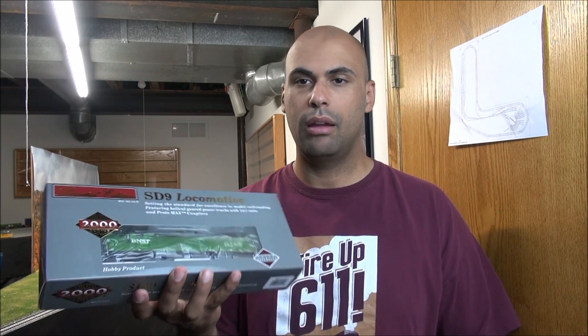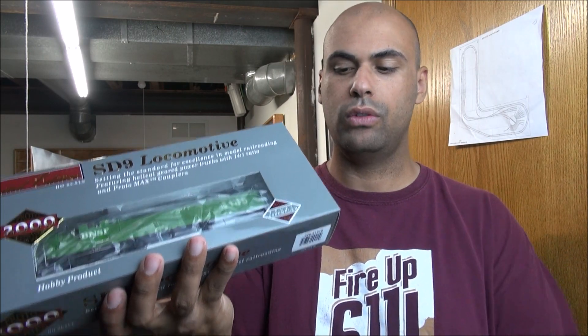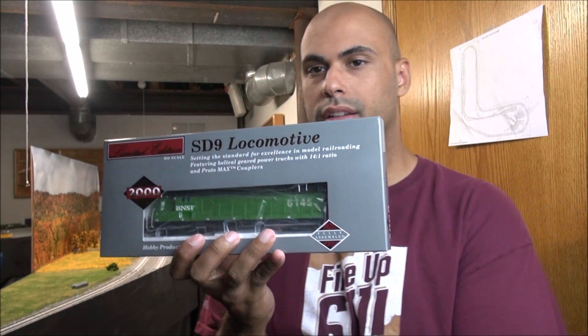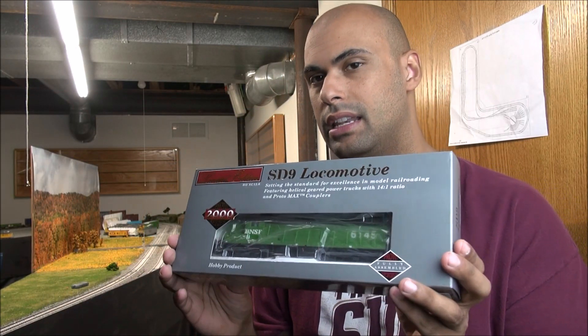Hey guys, welcome back. Today we're taking a look at the Proto 2000 SD9 locomotive. This is a Burlington Northern locomotive equipped with sound and DCC, and it's actually BNSF — it's got the Burlington Northern scheme but it's an early BNSF SD9. So let's go ahead and take a look at this locomotive in more detail.